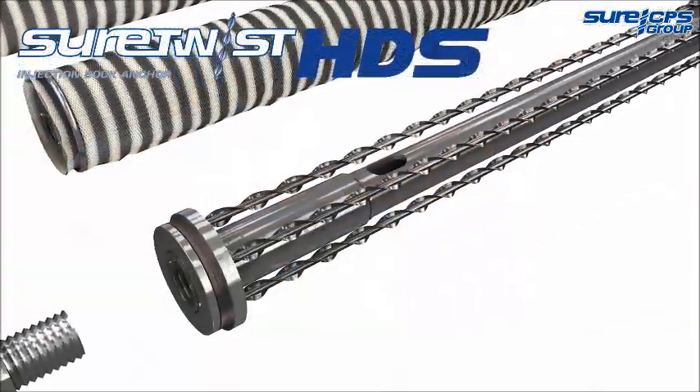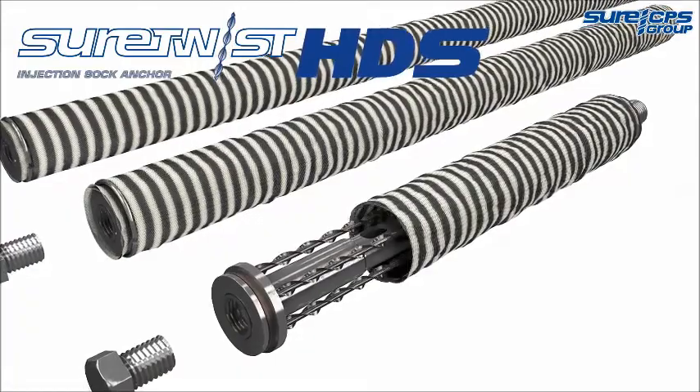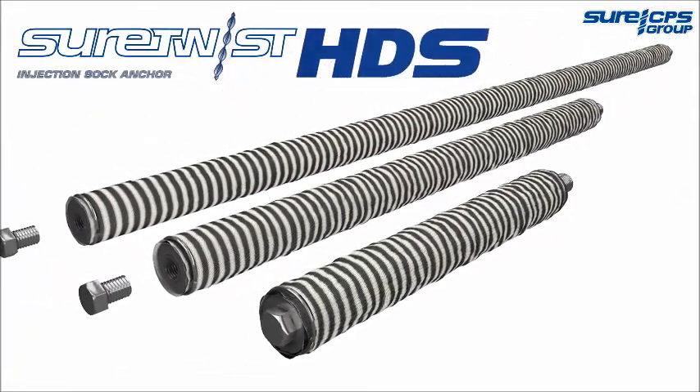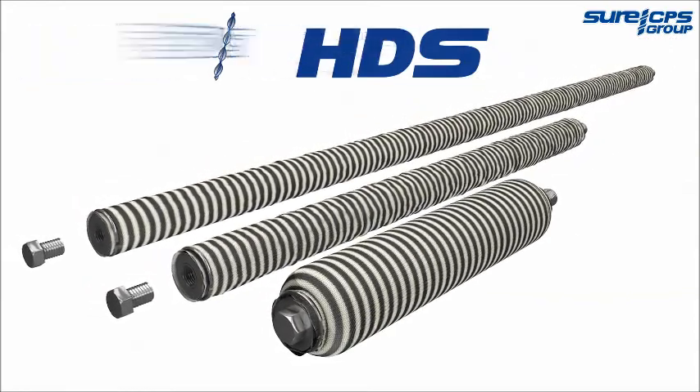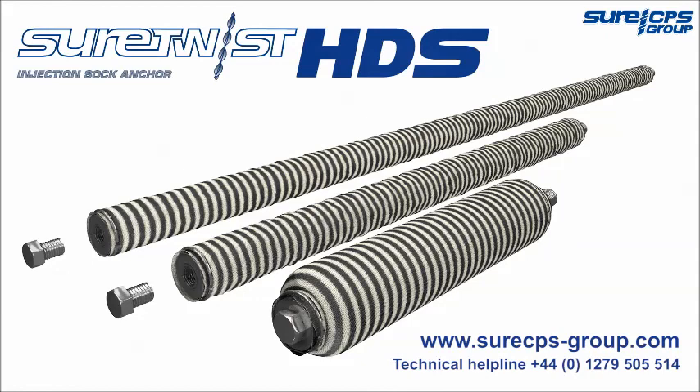Eliminate the need for unsightly patrous plates and strengthen masonry with the only site-assemble solution on the market today. Give yourself a twist of assurance with the Shure CPS Heavy Duty Sock Anchor System — fast, easy and cost-effective. Get in touch or visit our website to find out more.